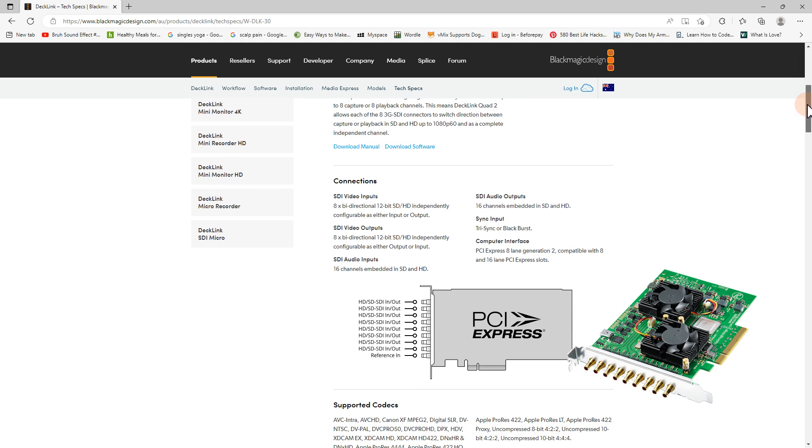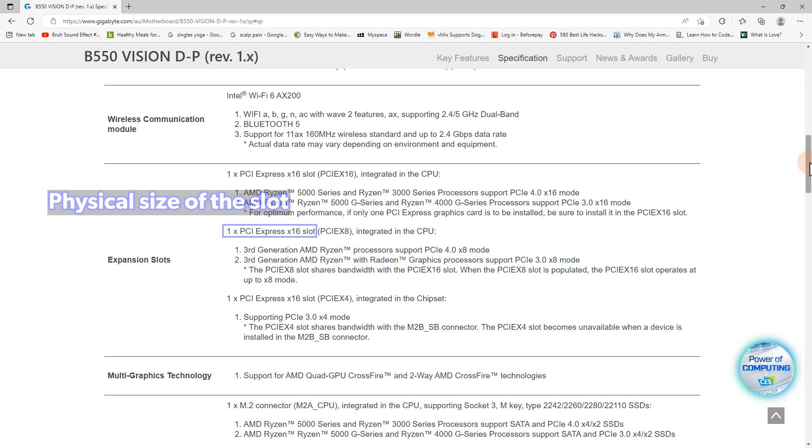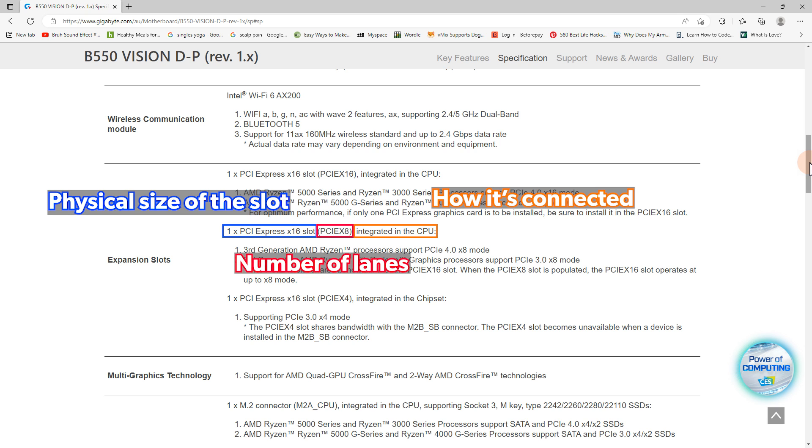On this motherboard we could have our GPU in slot 1 and an 8-lane capture card in slot 2. I could safely install a Blackmagic Decklink Quad 2 card here as it requires 8 lanes for connectivity and physically requires an x8 or x16 slot. So putting this all together, you'll need to make sure that your motherboard supports both the physical size for the card in the slot and the right amount of lanes connected to that slot. From the specs page, the physical size of the slot is x16, it supports 8 lanes, and it's connected to the CPU — that's what we want for our capture card.